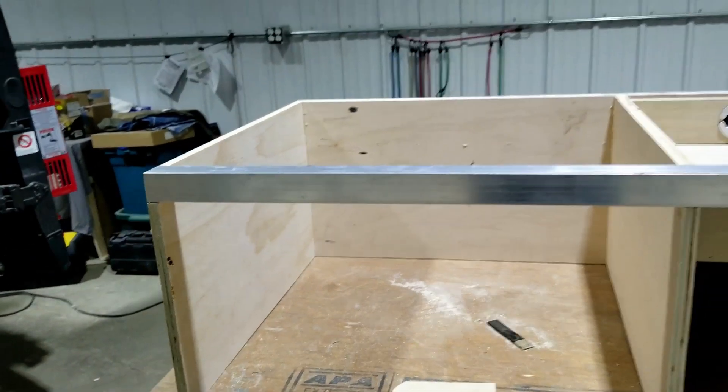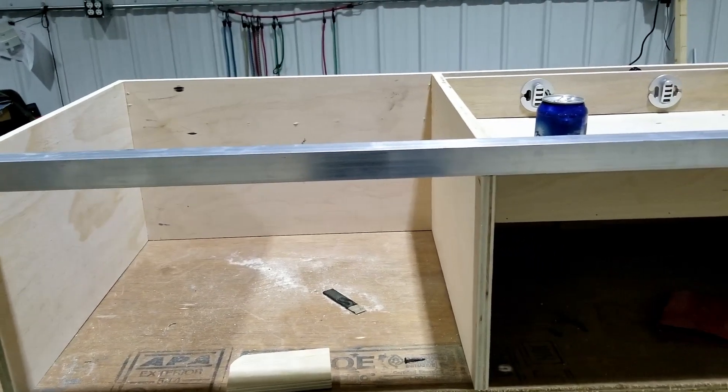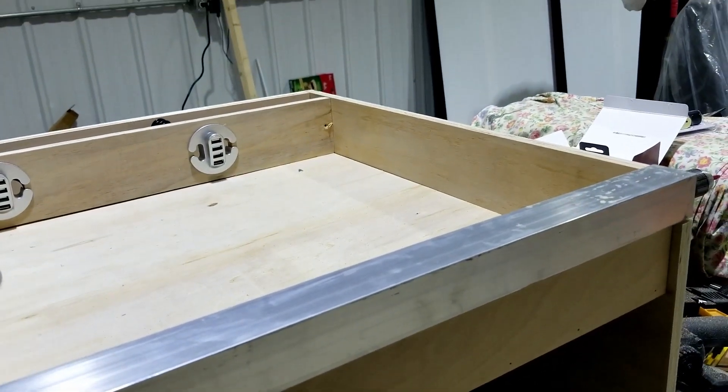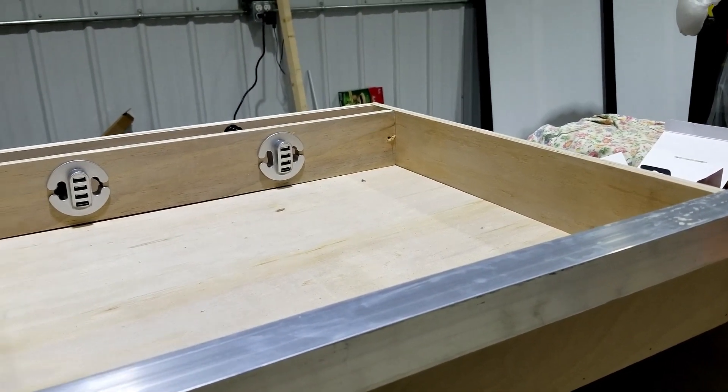On this side there will be a different treatment on the top — I'll show that later. I'm much happier with the way it's going. I started at 8 o'clock this morning and it's now 7 o'clock.